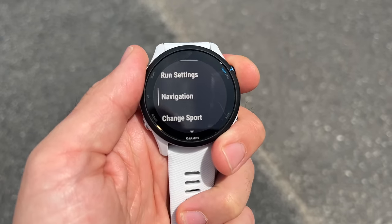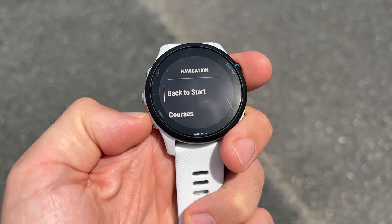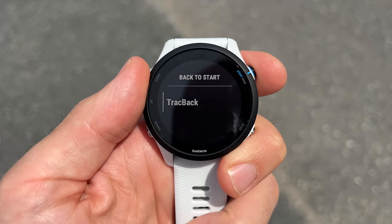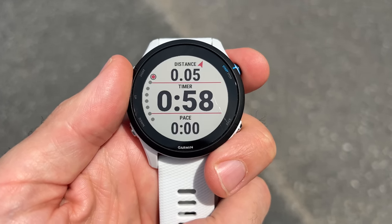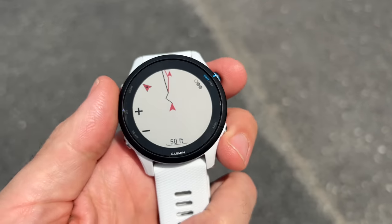That's option one for navigating back to the beginning of your activity. Option two is more widely available on a lot of watches — it's called Trackback. What Trackback does is much simpler: it takes the course you established during your activity, say you're two miles in like I am right now, and it reverses that course and creates a route on your watch to follow. The Trackback function is perfectly adequate in most situations.